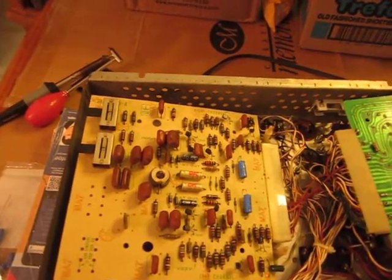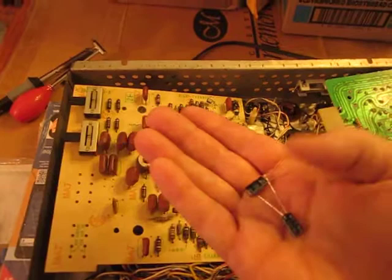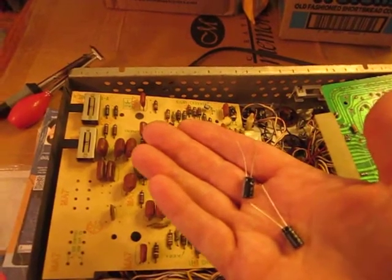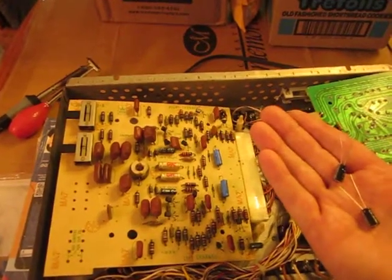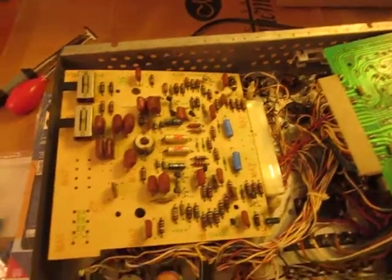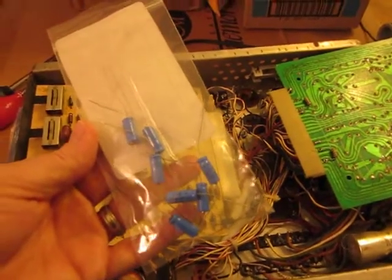In my frustration, I'm going to go ahead and desolder and take those out. These ones I checked this time, and these are actually reading at 47, 48. Both new capacitors, yet the others are reading 98 instead of 47 — and the whole lot of them are actually all reading at 98.